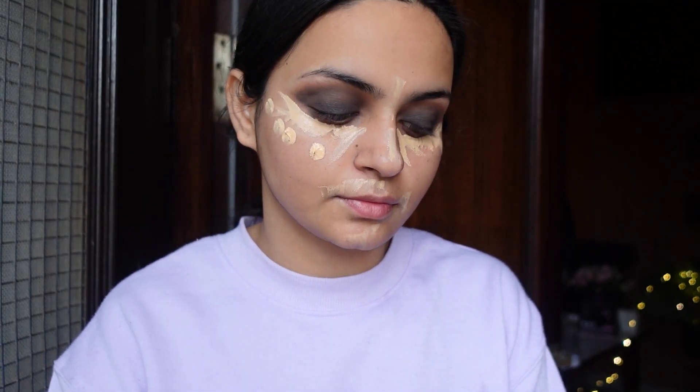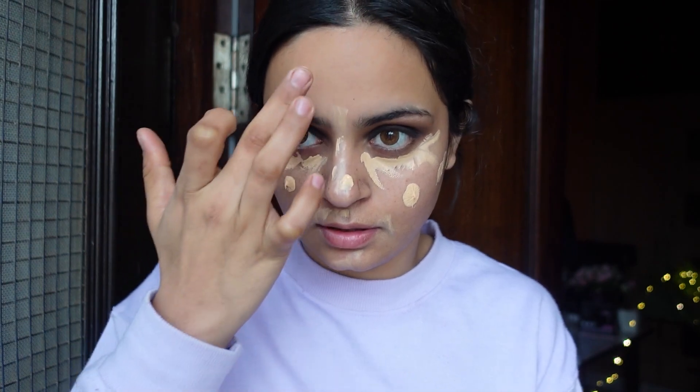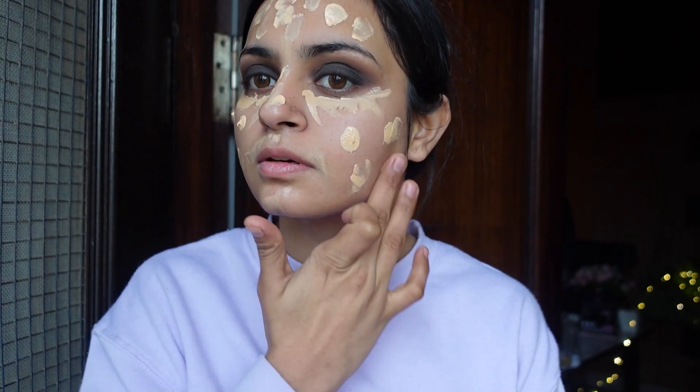I am using this liquid foundation which has a very smooth formulation, so it will be easy to apply. I am blending it together for a good even color on the face.